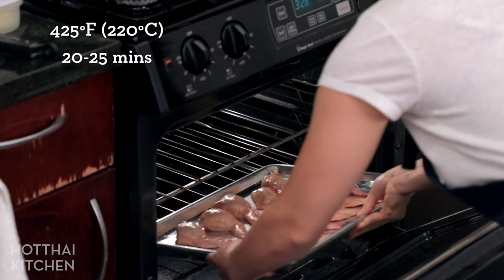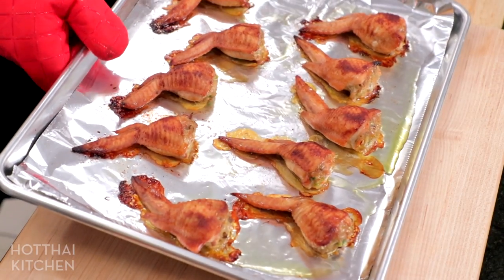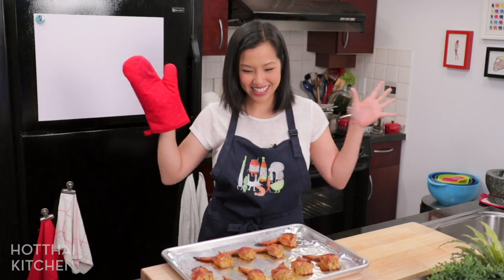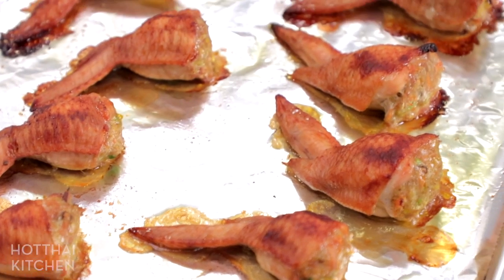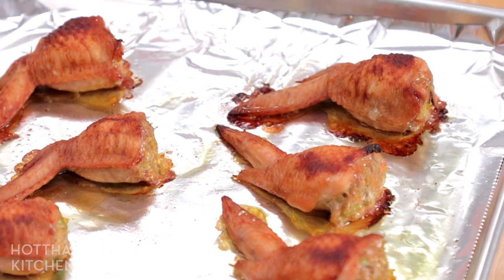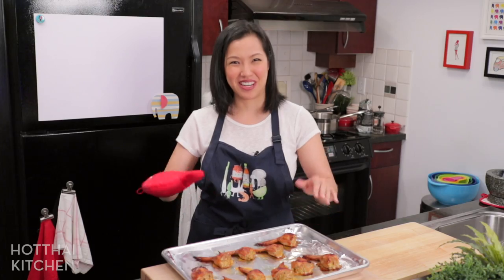These are going into the oven — you want high heat for nice browning, 25 minutes, and we're done. Look how pretty these are! These are super hot, so we're going to let them cool down a bit before we deal with them.